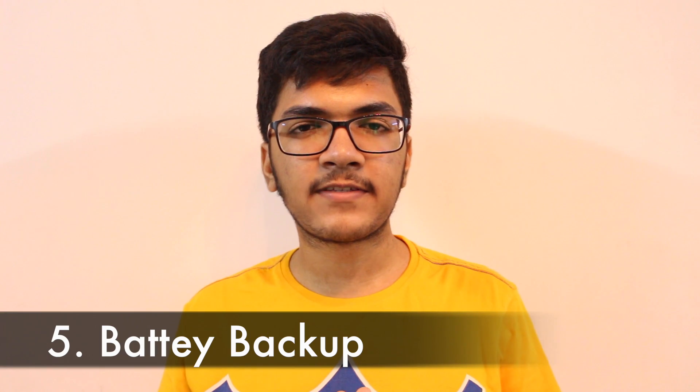Next is battery backup. Apple states you can get around 10 to 12 hours on regular usage, and I can agree to some extent. If you edit documents and browse the internet, it can be around 10 to 12 hours. But if you edit a lot of videos and music or play games, it can reduce to around 7 to 8 hours, so you have to be careful.